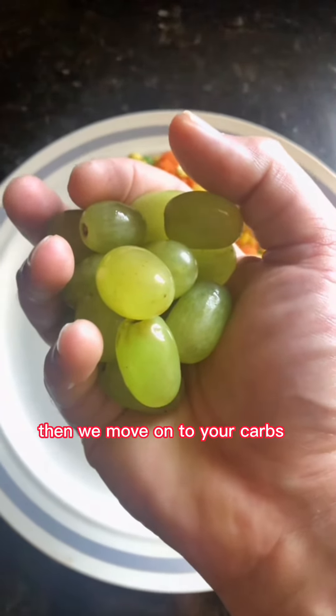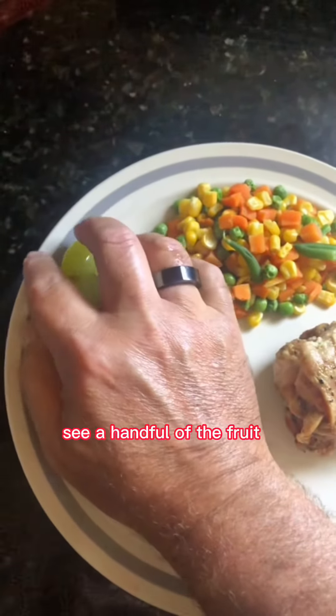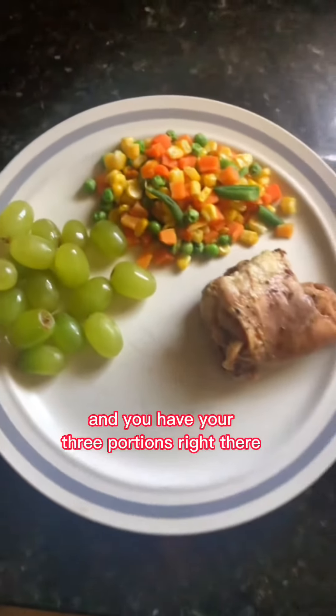Then we move on to your carbs. This is the fruit — it's a handful of fruit, the grapes there, and you have your three portions right there.